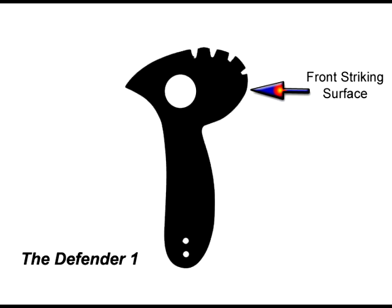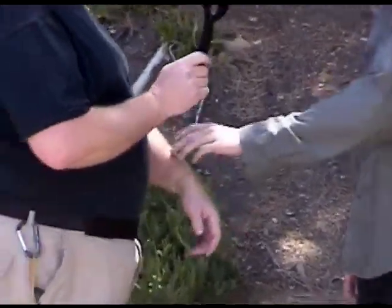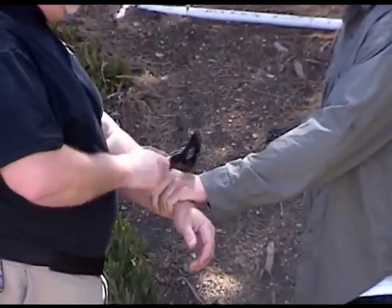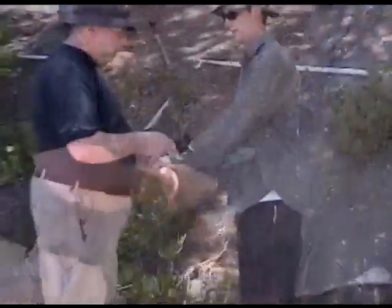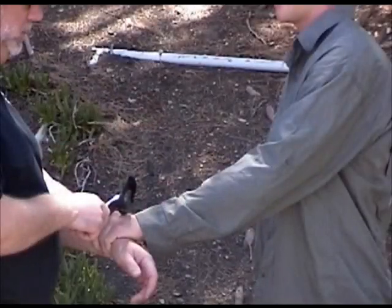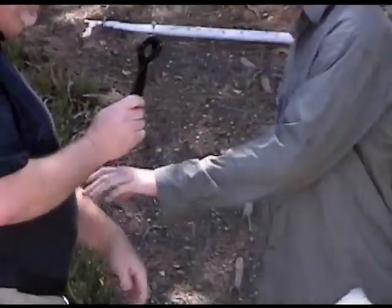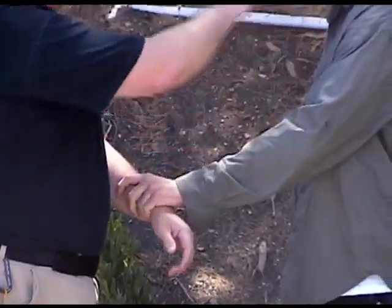We're going to talk about the front striking surface first. This particular technique is known as the bonk. You're using the Defender 1 and its kinetic energy — it's all in the wrist. As you're striking bony areas, it causes huge amounts of pain because it's such a small surface area at the head of the Defender 1, concentrating all the energy into the bony structures. If you hit soft tissue, it doesn't work, but when you hit bones, it really, really hurts.